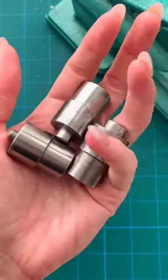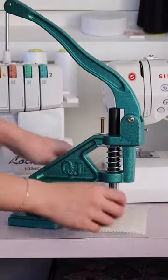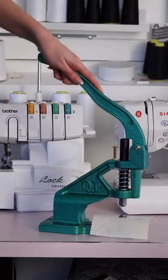On today's episode of 'I buy sewing tools so you don't have to': the hand press. I only got the dies for grommets, so that's what we're working with today. I figured the best way to test this was to apply grommets to a few different types of fabric — and let me tell you, wow.